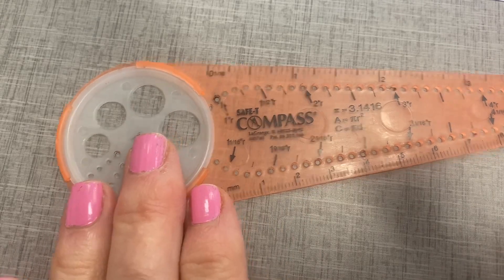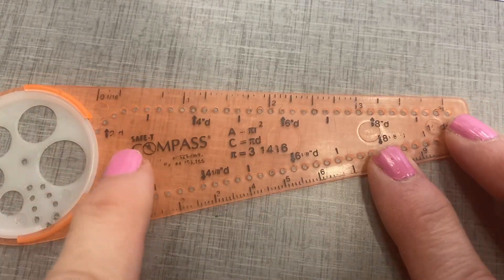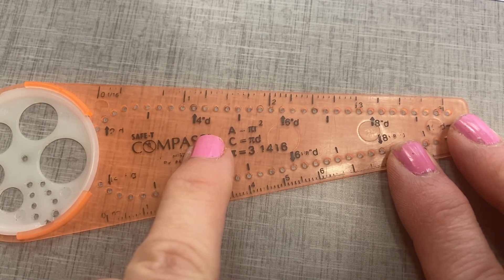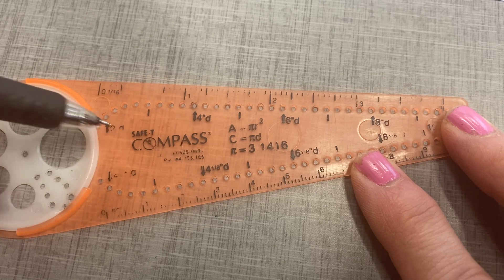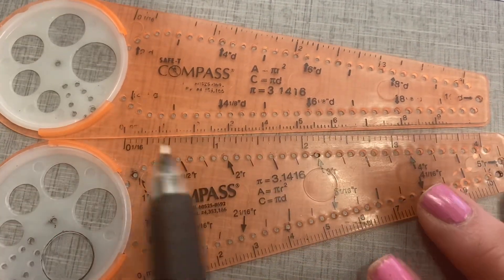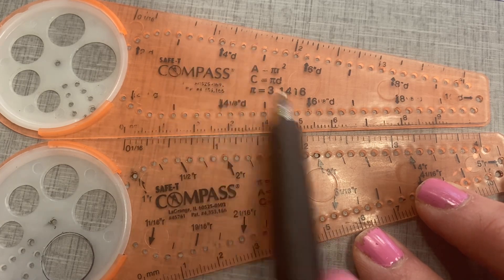Which brings me to the last part of this video. I borrowed these compasses from the art teacher on our floor, Ms. Stom — she was kind enough to let us borrow these. What I noticed, though, is that some of the compasses have this measured with a radius, and other compasses have it as diameter. See how this says four inch diameter, six inch diameter, eight inch diameter? Well, if you're using a diameter compass but you wanted a one inch radius, think about which diameter it would have — it would be the two inch. This right here says two inch diameter, and it would be this hole right here. So just be careful: some of them say radius, and some of them say diameter. It doesn't matter which one you use, but you just have to be careful which hole you're using to create the circle.